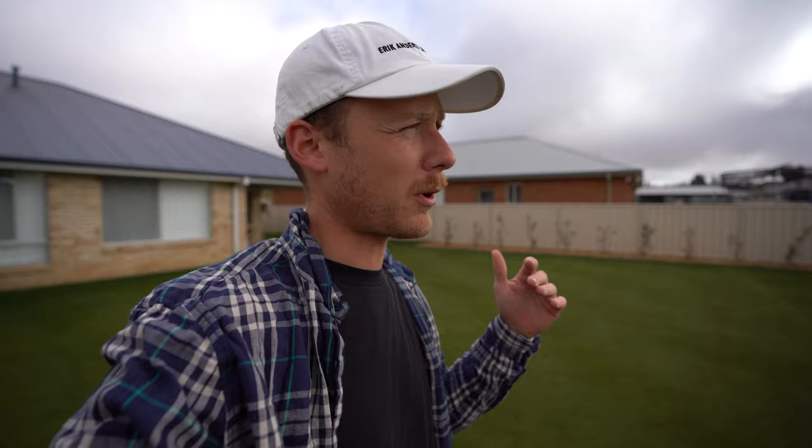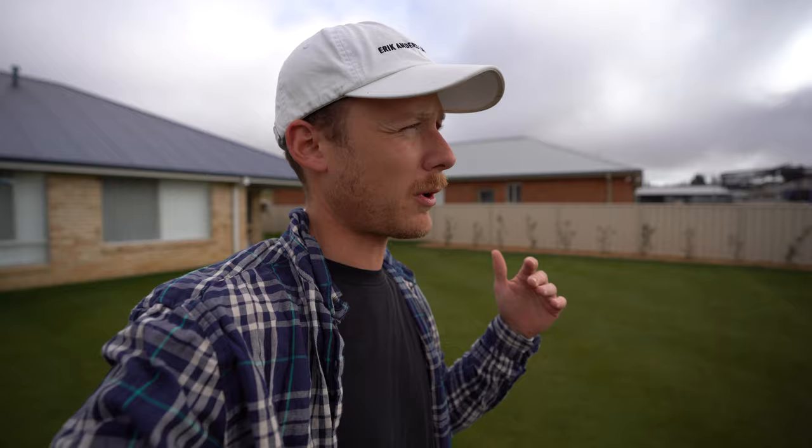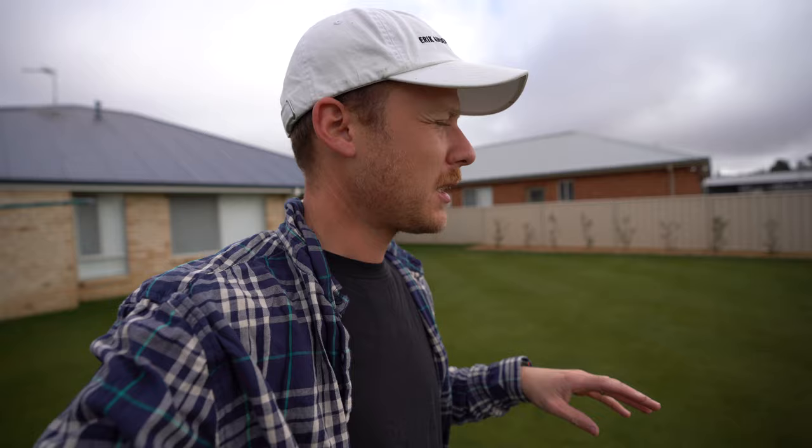As you can see it's a bit of a rainy day and this is on purpose. The reason I've chosen to apply it today is because you need at least six millimetres of irrigation to water it in. I'm trying to avoid watering my lawn as much as I can because we've got water restrictions here in Orange. You need to get that granule down into the thatch layer — six mil of water will do it.